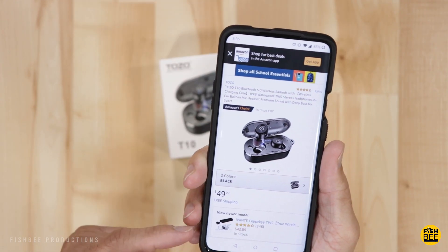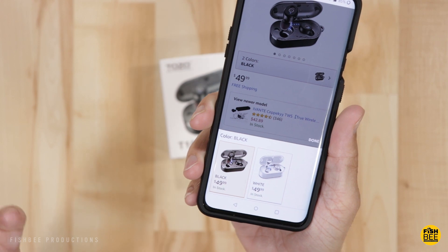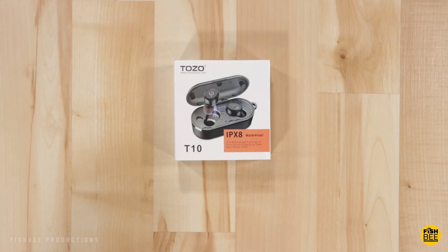First let's take a look at the Tozo — you can get these in black or white for currently $49.99 on Amazon. These have Bluetooth 5.0 and also work with a wireless charging pad that you can buy separately. Since these are IPX8 waterproof, they can go into water up to one meter deep for 30 minutes, which protects against sweating when working out, in the rain, or even washing the earbuds and case. You can actually submerge the case with the earbuds.